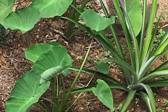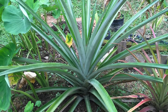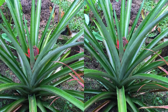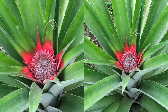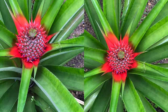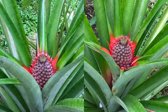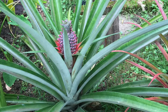This pineapple plant was planted from a sucker. Very quickly it grew into a big plant and flowered after one year. It's an amazing sight to watch a pineapple bloom — the bloom is a brilliant color, purple and red. Growing pineapples is indeed a pleasure.